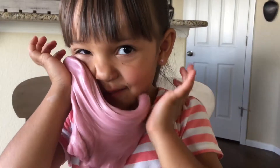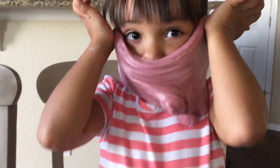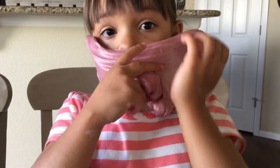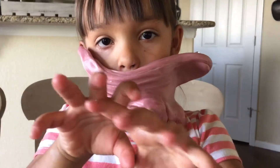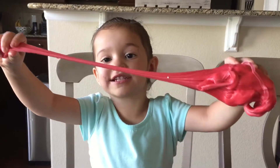I have to stick it to my face. Let's try it out. It's stretchy — ooh, it's stretchy!